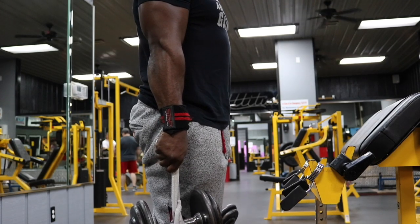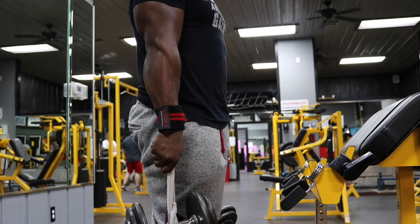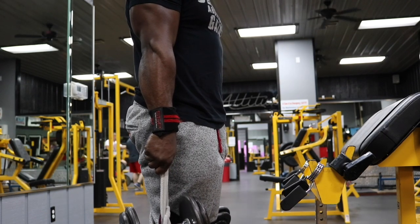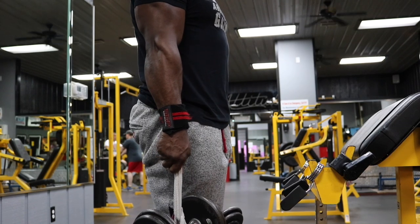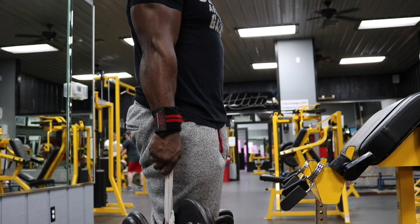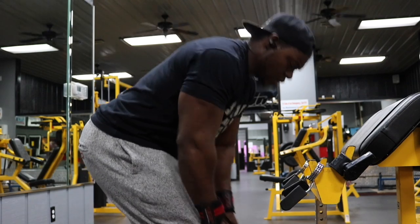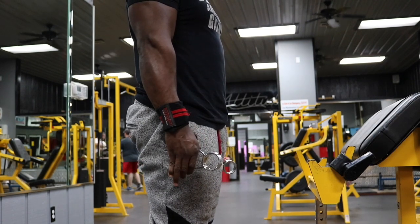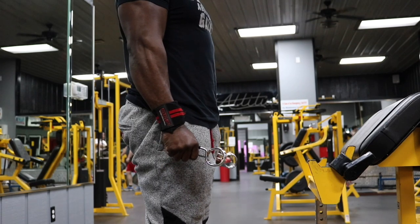Grab the towel, socks, or shirt tied around the dumbbell and just hold it. You're going to hold it for 60 seconds for four sets. I'll keep it real — on my second, third, and fourth sets I had to put it down at around 45 seconds, then 40 seconds, but just make sure you get 60 total seconds. Immediately after, pick up some gym clips and squeeze them. Don't do short fast reps — squeeze it and hold for a second, let it all the way back out, squeeze again. Do this for 30 total reps.